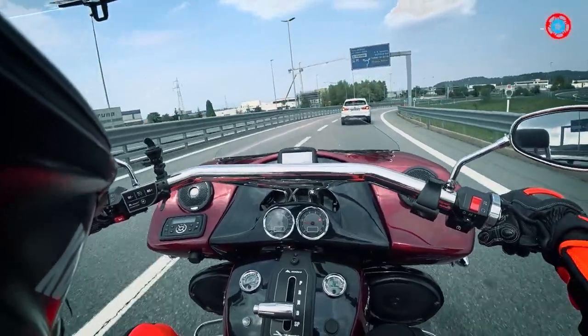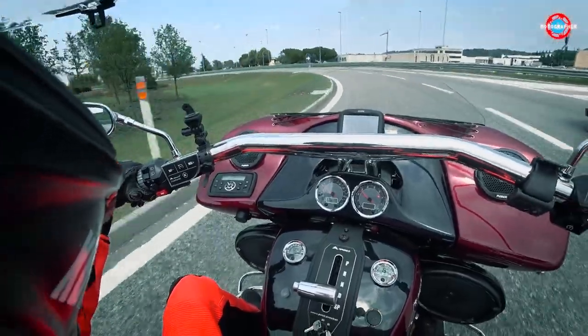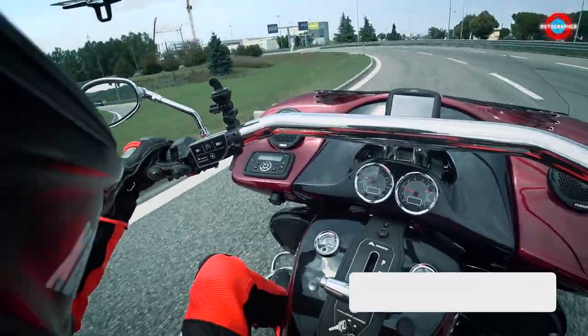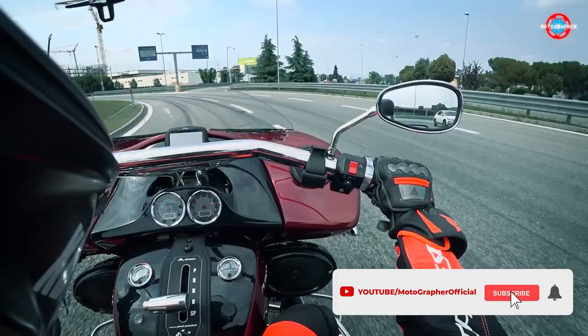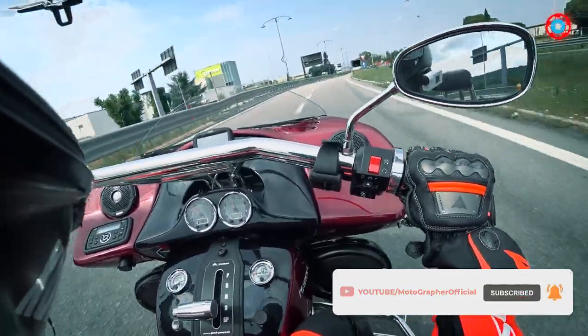After a long flight from Delhi, I landed in Milan last night, picked up the trike, and now I'm heading towards Verona, where I'll be visiting the Dainese and AGV factory and headquarters, and then kick-starting my actual ride from there.